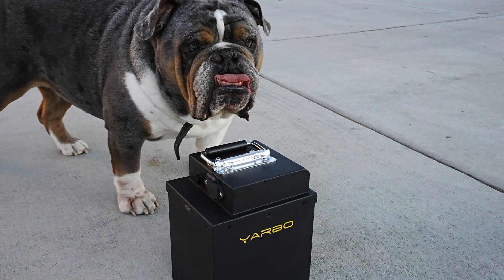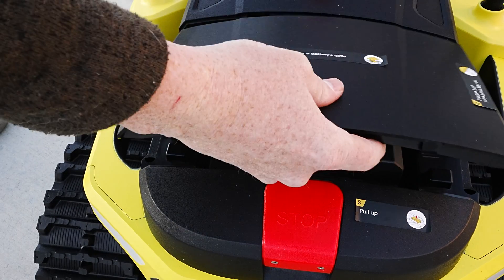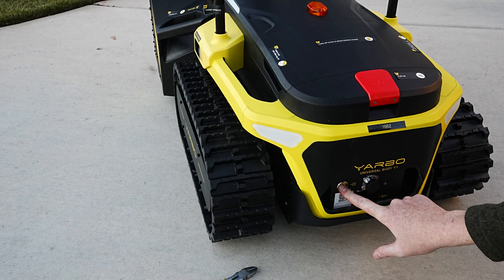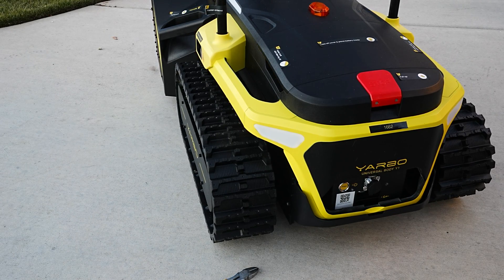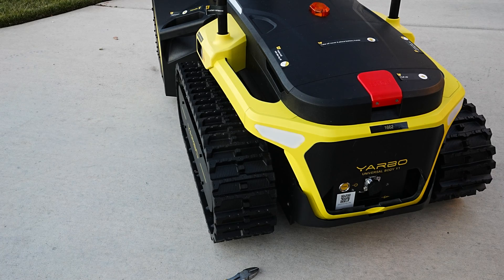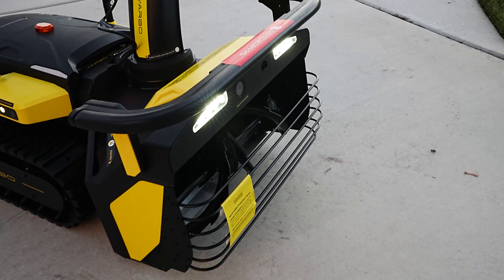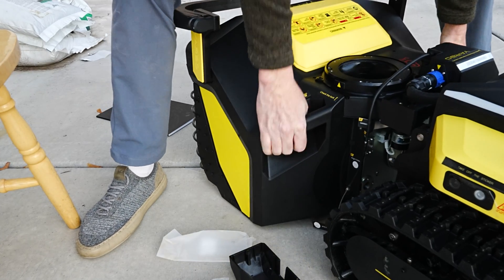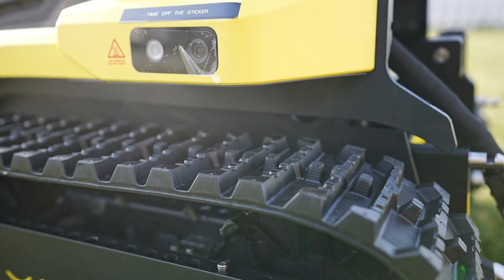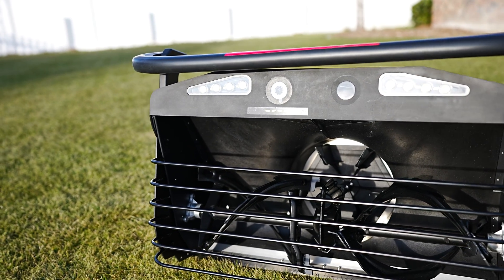It throws snow from six feet to 40 feet. It's IPX6 waterproof, capable of handling slopes up to 20 degrees, and the chute rotation goes from zero to 180 degrees. It clears about 6,000 square feet per charge, takes about an hour and a half to charge the battery, and comes loaded with safety sensors such as a bump sensor, stop sensor, and radar sensor to detect what's in its path.